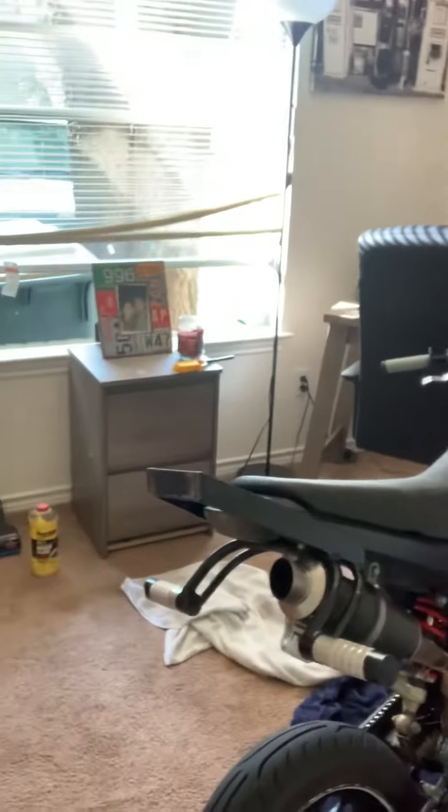I don't recommend nobody doing this at all. Because I spent $230 for the brake line, the adapter, and the master cylinder. Don't recommend nobody getting this setup at all.